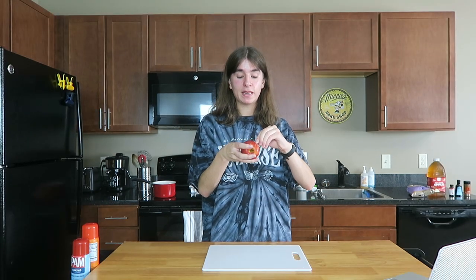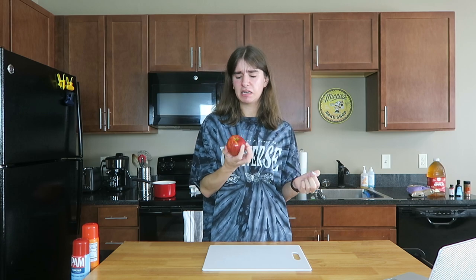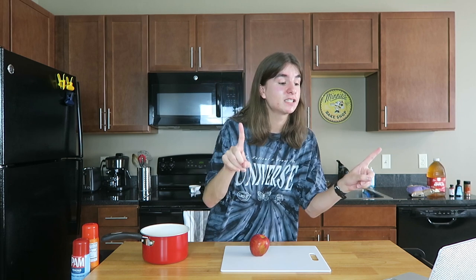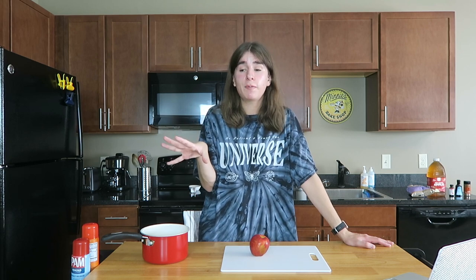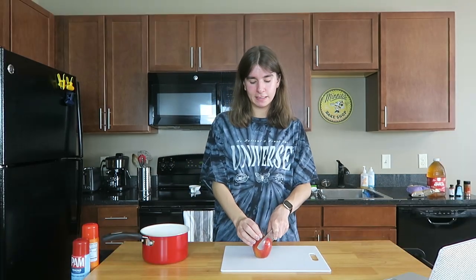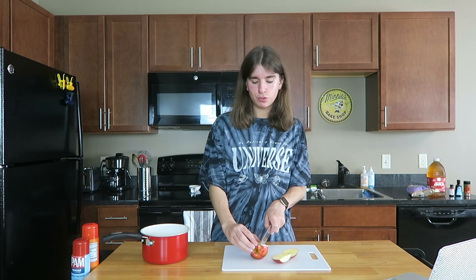The first thing you're going to need is an apple — shocker. It does not matter what specific apple you get; I think this is a Honeycrisp. Like all of my recipes, I'll have everything linked down below. I'm also going to put a link to the website I'm getting this recipe from: lifestyleofafoodie.com. I'm tweaking it a little bit — using oat milk and adjusting some amounts — but thank you so much to Lifestyle of a Foodie.